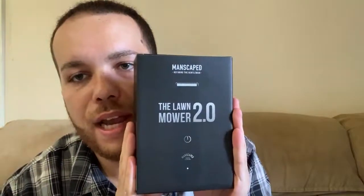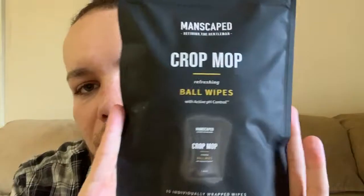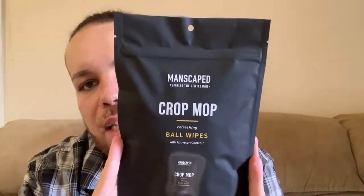Let's go ahead and recap everything included in this package. You have the entire Lawn Mower 2.0 — the razor and two shaving heads. You're also given a Crop Preserver ball deodorant, a Crop Reviver refreshing spray for below the waist, and 15 individually wrapped ball wipes that come in a resealable package with the individual wipes wrapped inside.